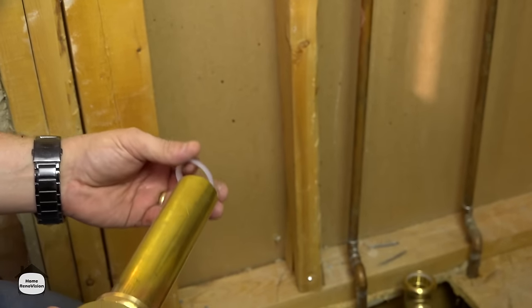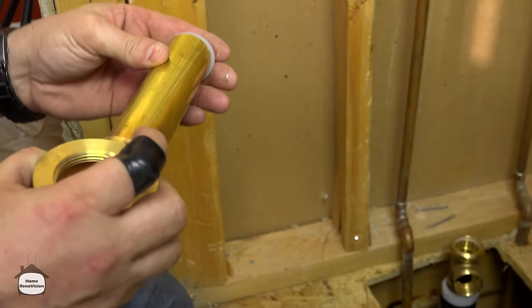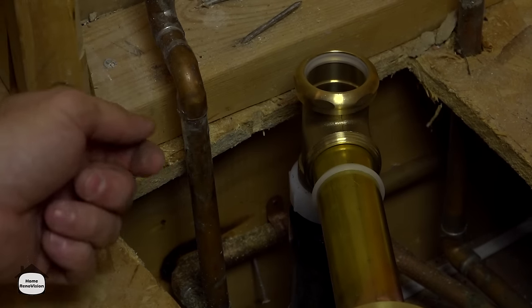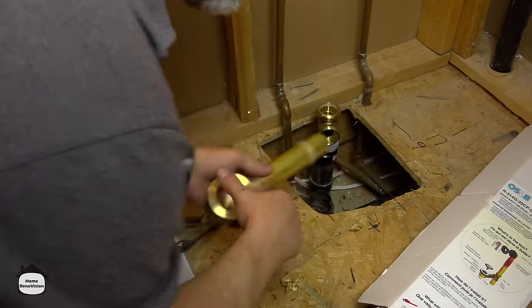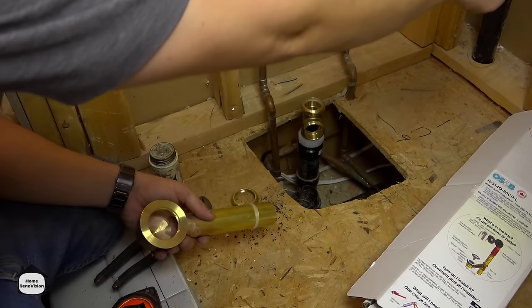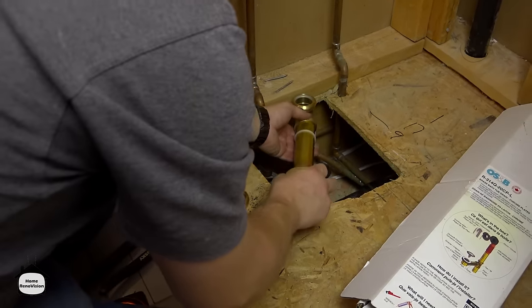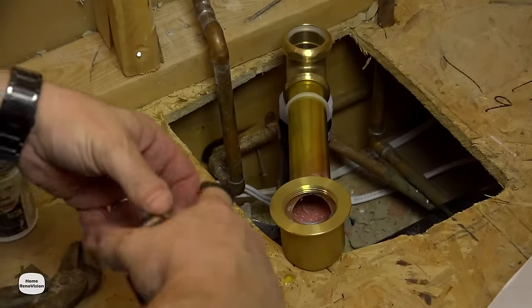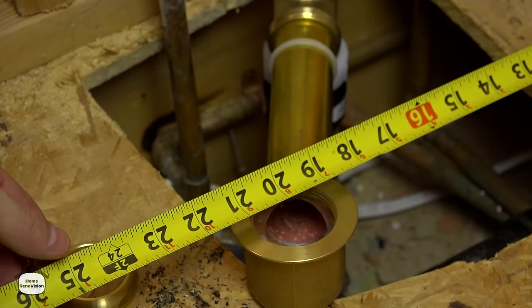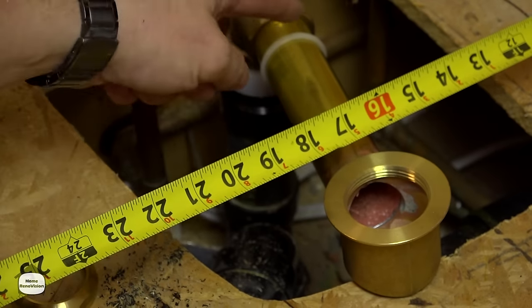You put the ring on first and then the washer goes in afterwards — slip it over and it's a nice snug fit. We now have to cut this pipe to fit. Before we lifted the tub out, we marked the center drain on the floor — 9 inches off one wall and 17 inches off the other wall, according to the dimensions on the tub. Checking the pipe position: that is 9, and that is not 17, so in order to get it over to the correct location I've got to make this pipe shorter.